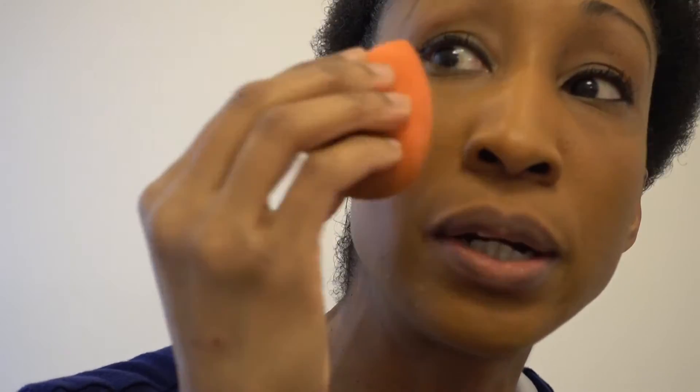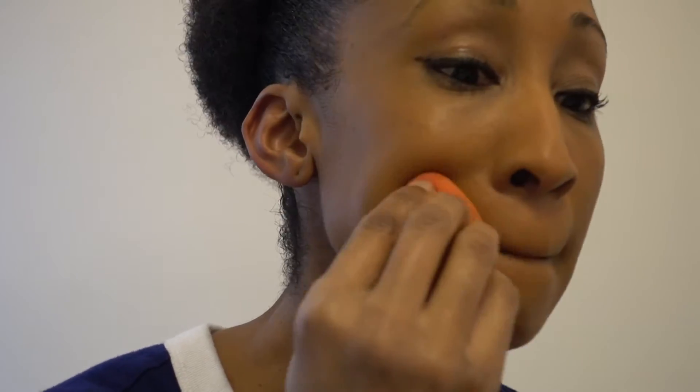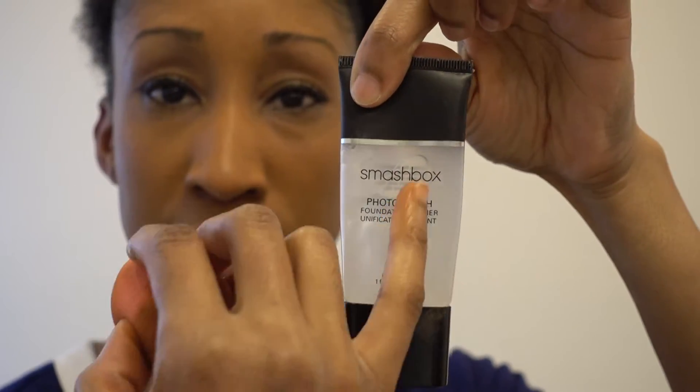It's a little greasy — the primer is a very good primer. I do have the Becca Ever Matte primer, which tends to be a little bit drier and gets rid of some of the oils on the skin a little better. But I use Smashbox pretty much on a daily basis and this one's almost gone — you can see some bubbles in it. So now that the foundation is on, moving to the finishing powder.